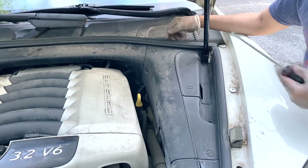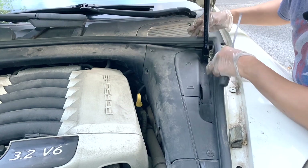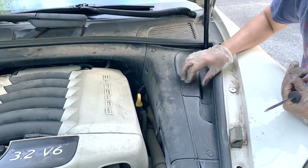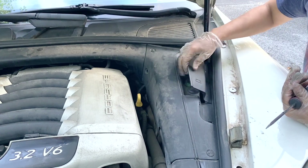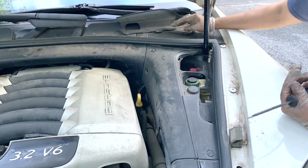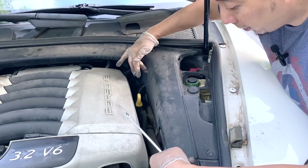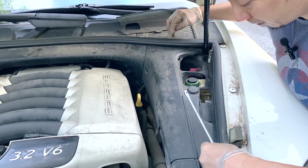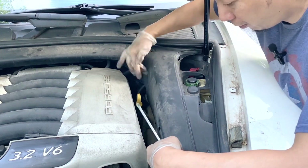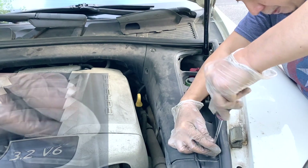To do that, first remove the weather stripping on the side. Then take off this battery terminal access port — pull it off and take it off. You're supposed to have four plastic screws for this panel: one, two, three, four. Two of mine are missing, so just take out the upper two plastic screws.